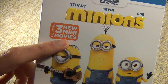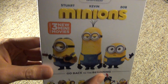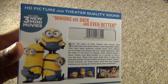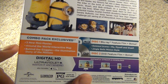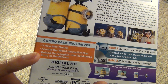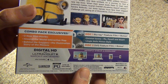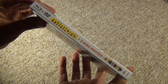It says it includes 3 new mini-movies — I have no idea what those are or if they're any good. Here's Minions on Blu-ray, here's a look at the slipcover spine, and here's a look at the back. The combo pack includes 3 mini-movies, an around-the-world interactive map, and behind the goggles. We've got one Blu-ray, one DVD, and digital copies — probably just a code in there which you can use with iTunes and all that. Released by Universal.